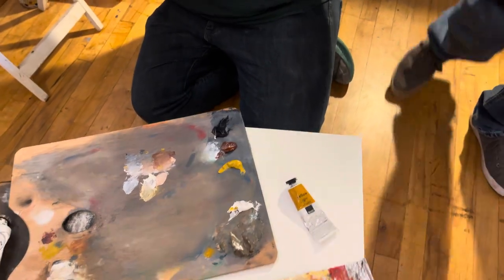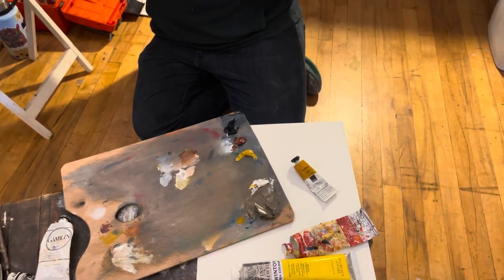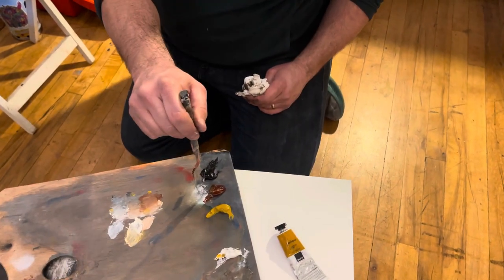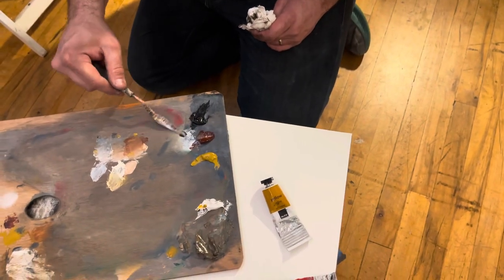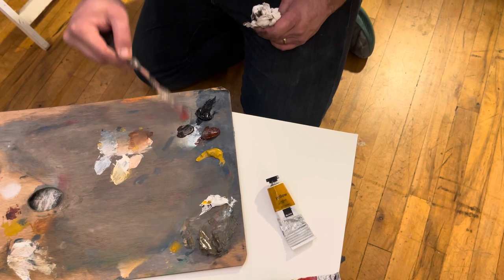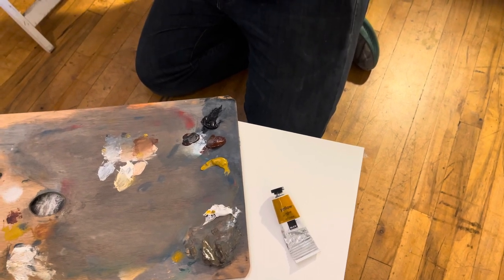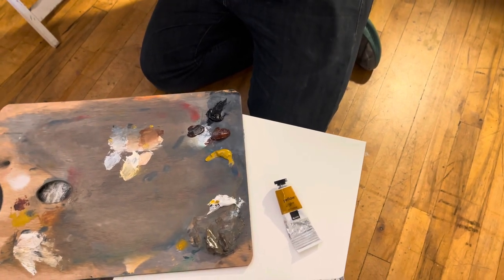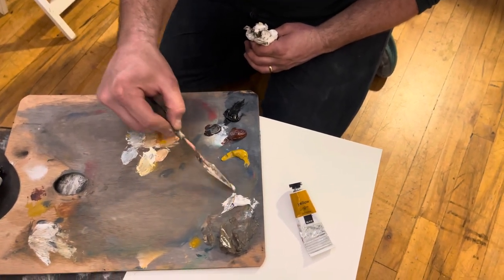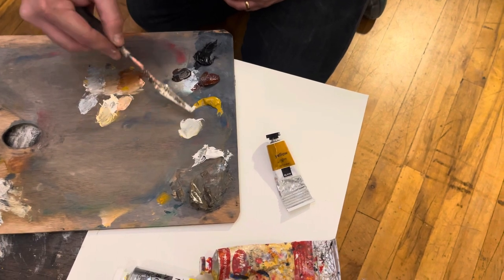Anytime I need to change the color I'm working with, I can darken and cool it simultaneously, darken and warm it simultaneously, or darken it by mixing those two together — neutralizing temperature and just moving value. I can lighten and cool it, lighten and warm it, or simply lighten it.